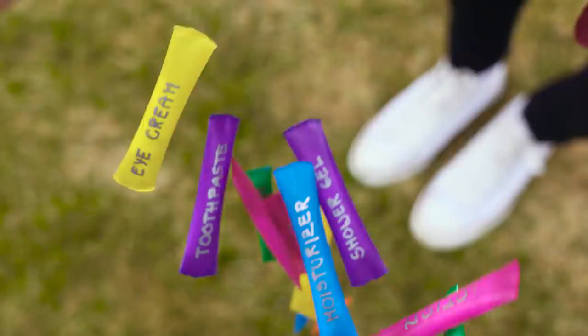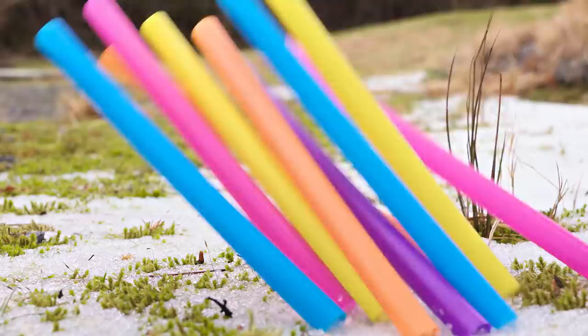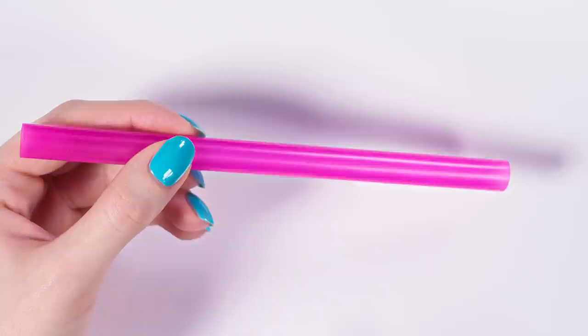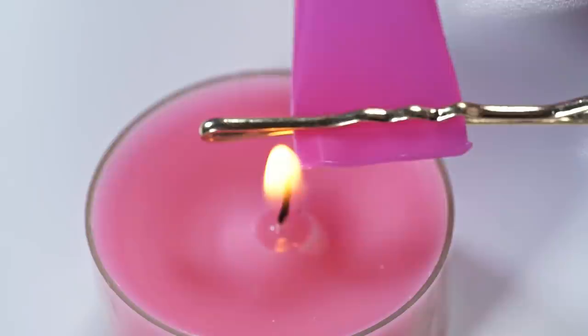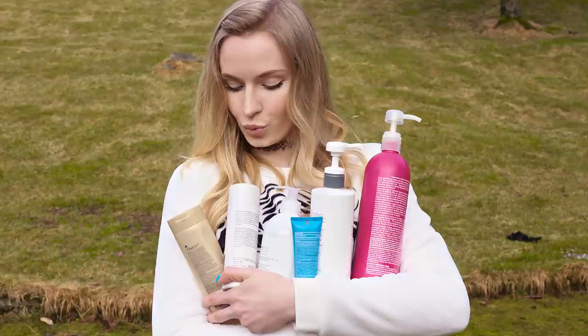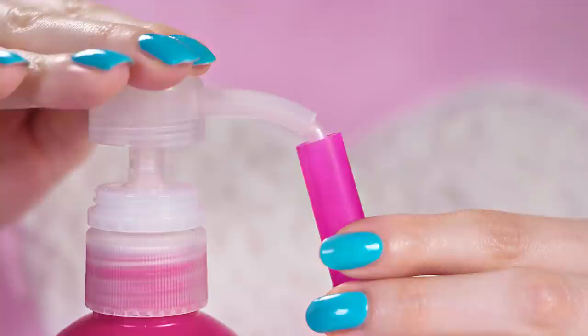Luckily there's a great traveling hack that will make our life so much easier. You can turn straws into cute little packages that will store all your skincare and beauty necessities. To make this, grab a straw — I went for a pink one — and cut it in half. Take a bobby pin and slide it on a straw leaving a bit of space between the straw end and the pin. Next, light a candle.